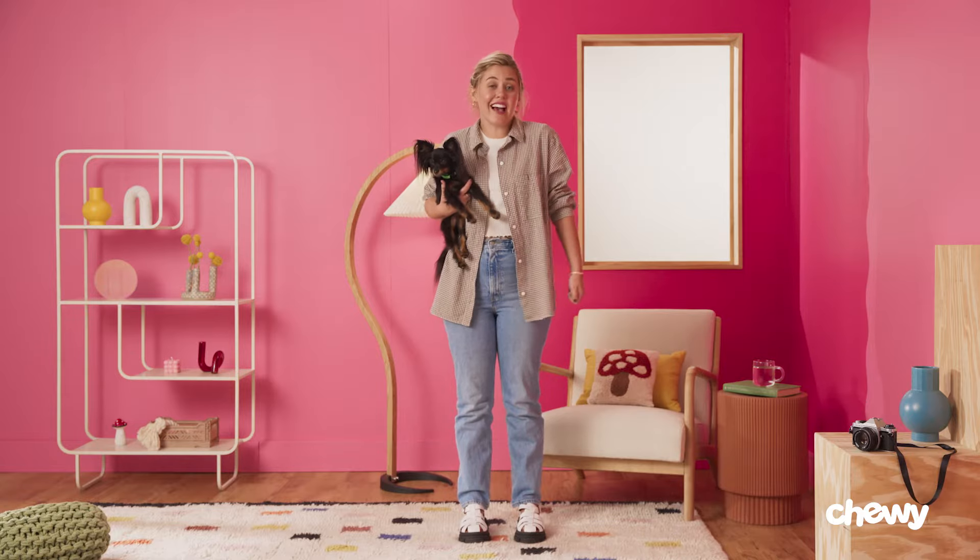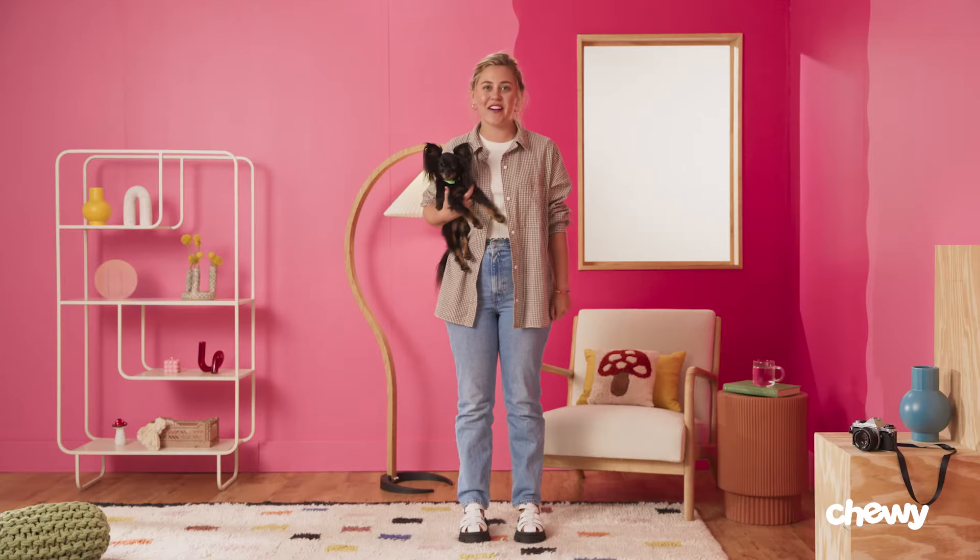Teaching your dog to sit is kind of like teaching someone the alphabet. It's the foundation that all other skills are built on. So if you're looking to train your dog, it's a great place to start. Here's how it's done.